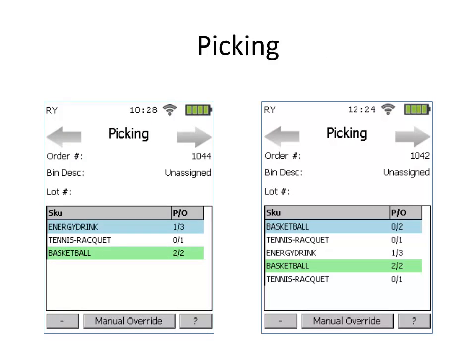When you are engaged in picking the order, we're going to show you the order number, a bin description, and, if applicable, a lot ID. And then when you're scanning the items, we will show how many items of the items ordered are available for picking.